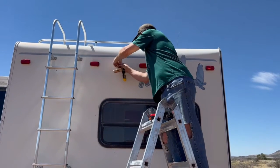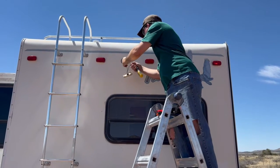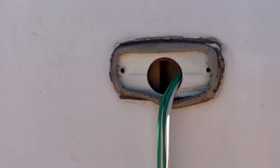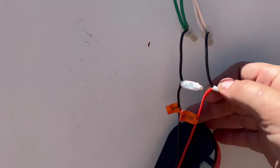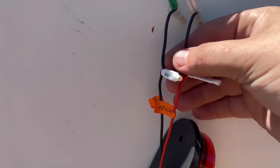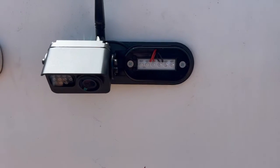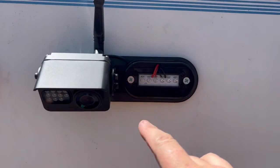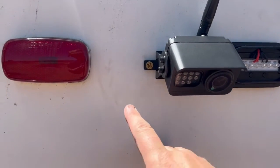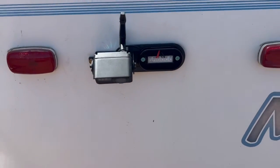Once you've got those two screws removed, you can pull the light fixture away from the RV, exposing the cables behind it. It's important to note that if you do not have existing red and black wires, use a voltmeter to find your positive and negative cables so your camera will light up when you turn the lights on. I also found that the old screws from the original light fixture weren't sufficient to hold the new camera, since it's a bit heavier, so I had to use larger screws to grab the wood behind there and make it more secure.